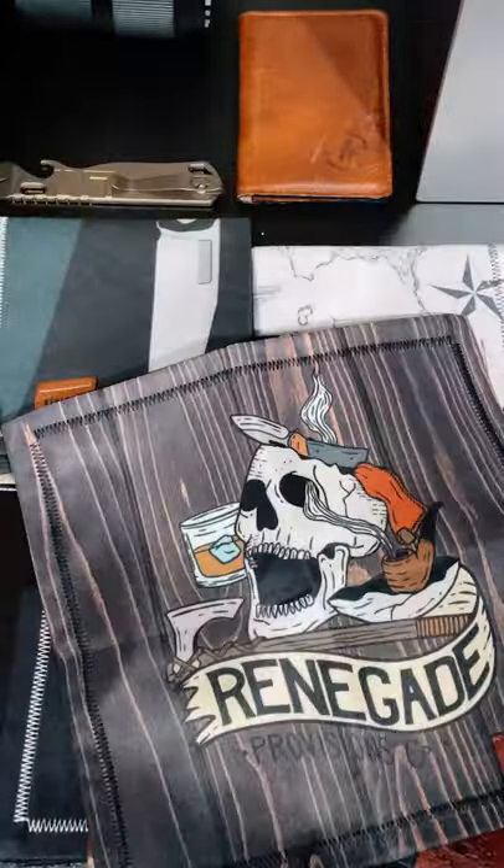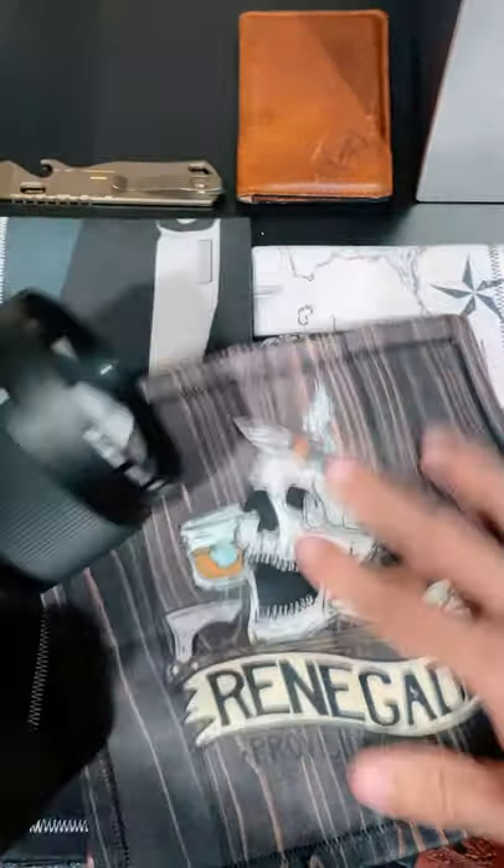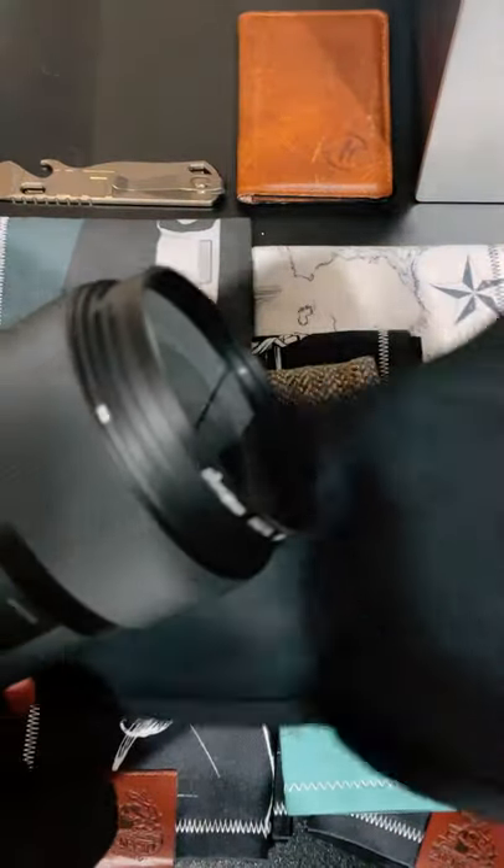A lot of you may or may not know that I am a full-time videographer, so this is what allows me to buy all these handkerchiefs. Renegade EDC's handkerchiefs have this really soft microfiber cloth to them.